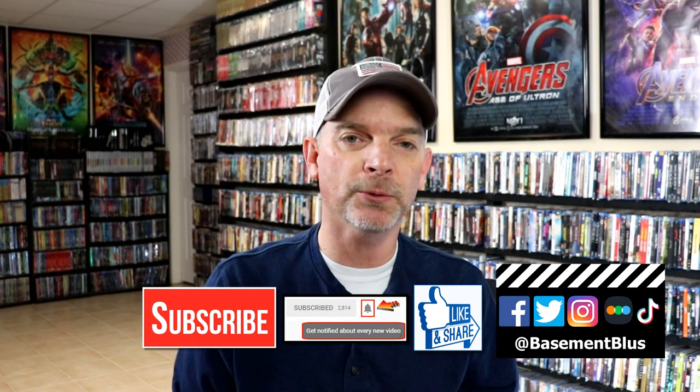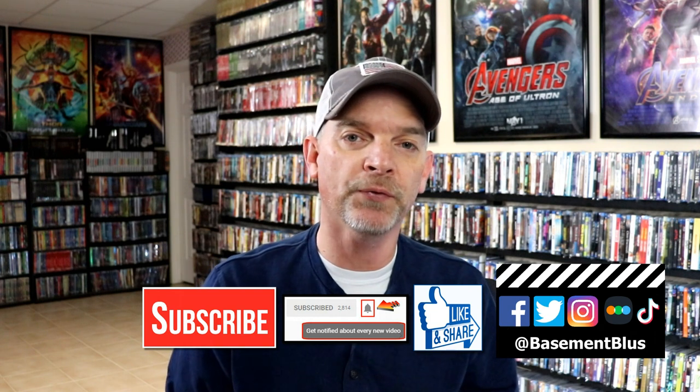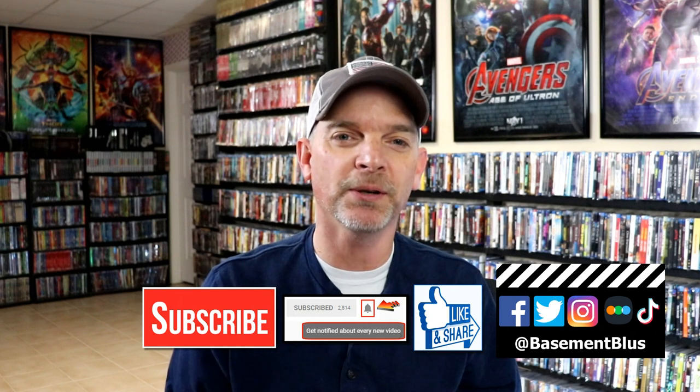If you haven't found me on my social media accounts, I'm on Facebook, Twitter, Instagram, and on TikTok. And if you'd like to find out what I've been watching, you can find me over on Letterboxd. I do have links below. But thanks again for watching, and we will see you next time.